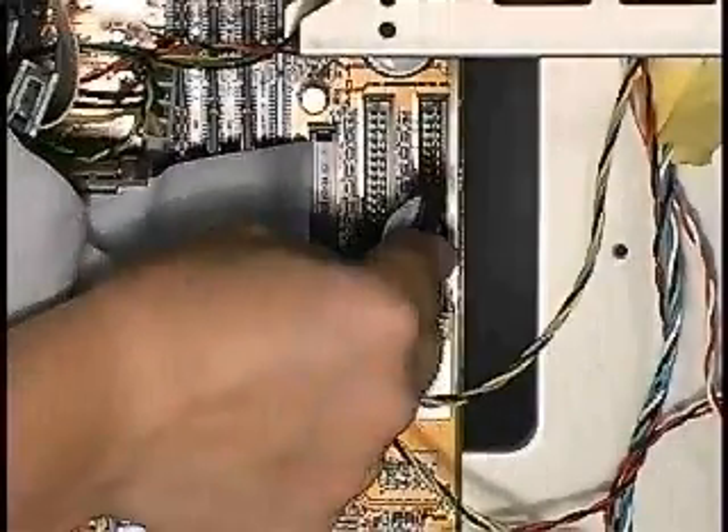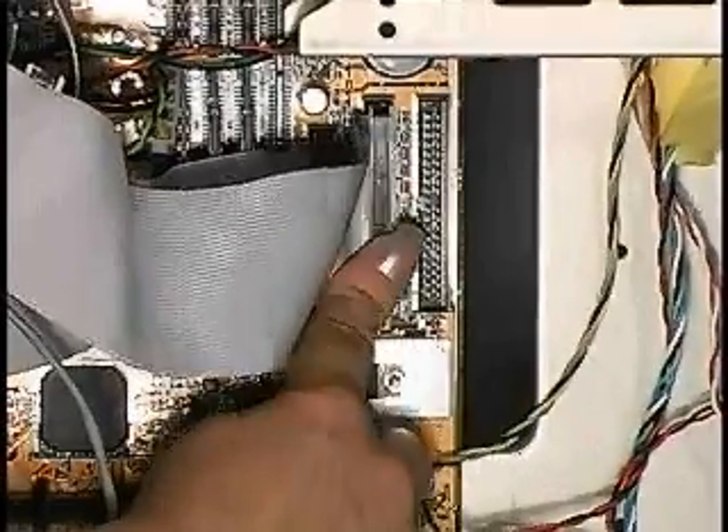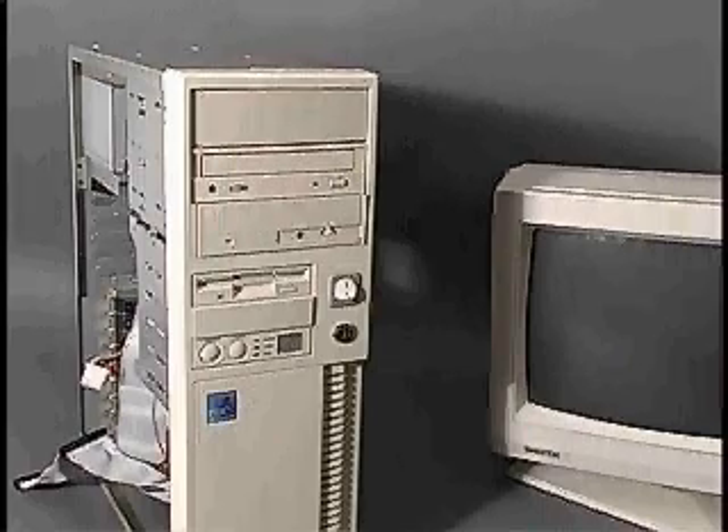You will need to secure the drive to the case, and you will need to plug the drive's data cable into the motherboard. Once the drive is installed, you can close up the case. While we have the case open, let's take a look at the internal drive bays.